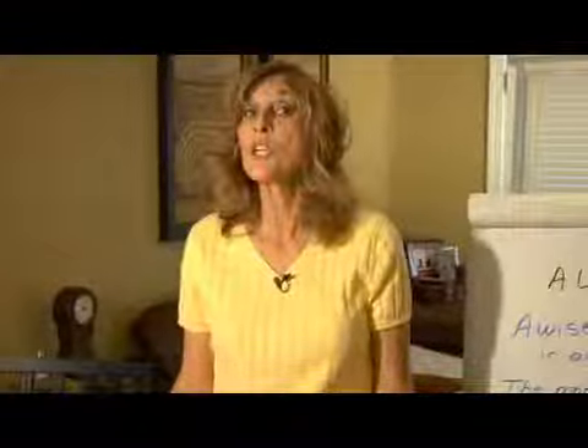Hi, I'm Ann Kennedy on behalf of expertvillage.com. In this session we'll be talking about rhyming and reading games — tongue twisters. They're wonderful for you, they're wonderful for your child, and they're great warm-ups before you actually read to your child, for yourself and for them.